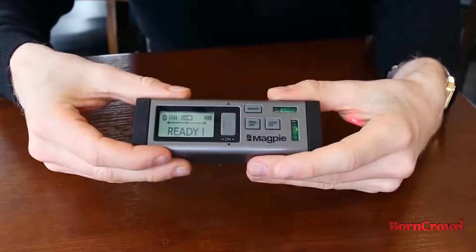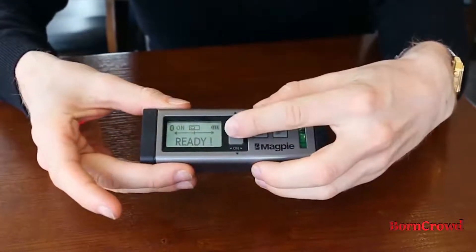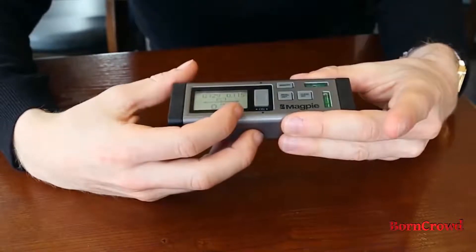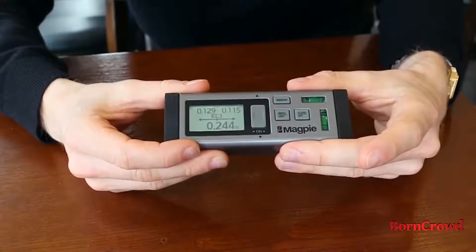To take a measurement, simply press the on button again, like so. And there you go — it displays the measurement right here, and it's in meters. I can now show you some of the different functions of the VH80.